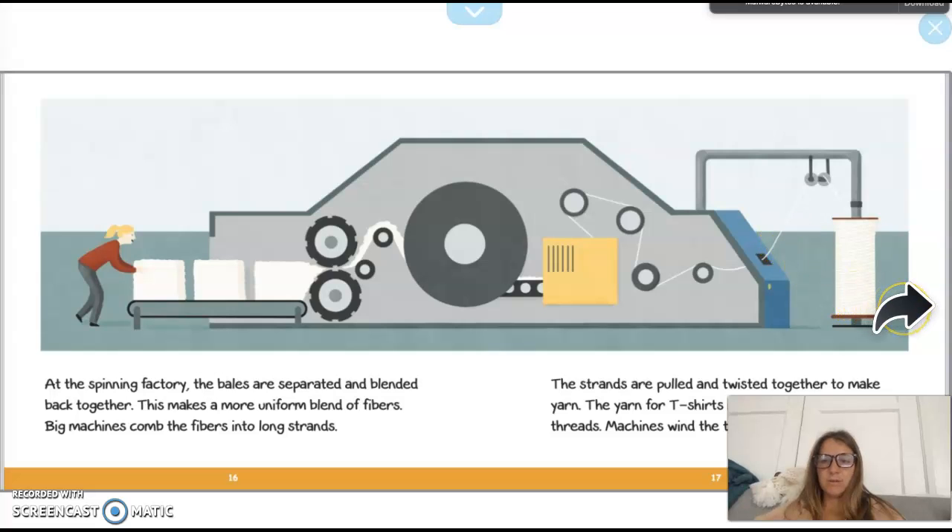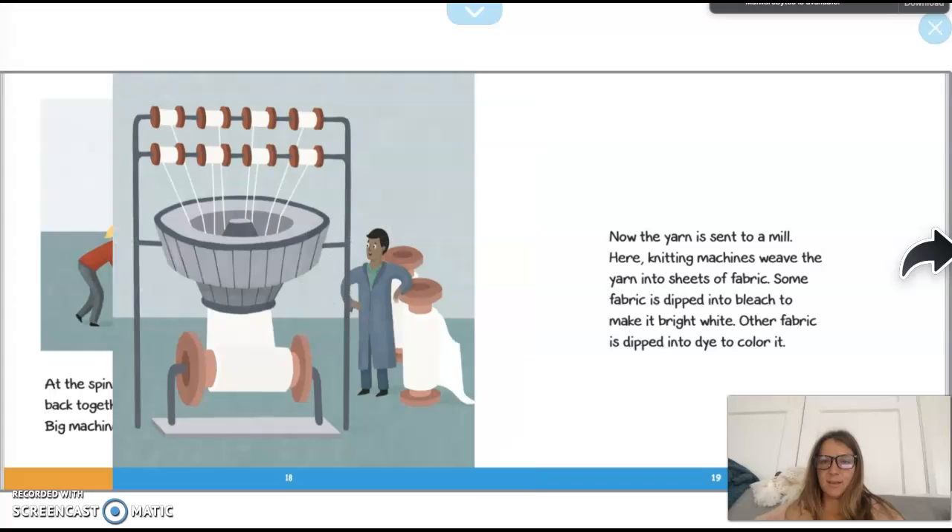The strands are pulled and twisted together to make yarn. The yarn for t-shirts is pulled into very thin threads, and a machine winds this thin yarn onto big spools. So it starts in these big bales, then it's separated and turned into yarn, and then the yarn is broken up into even thinner thread to make cotton t-shirts.